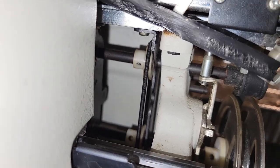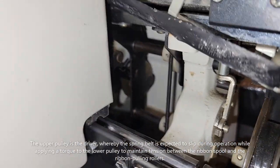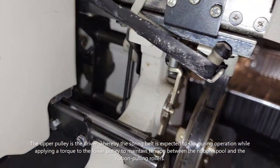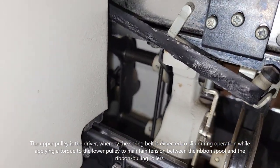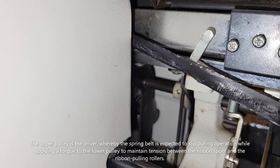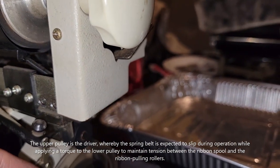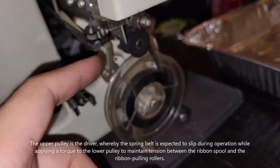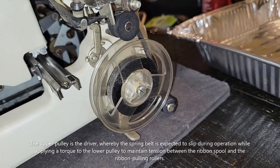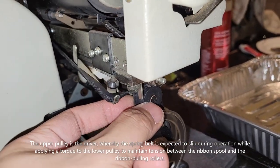These cranks — or shafts — are supposed to rotate in tandem. It is trying to rotate these together, and with some spring resistance, this would help pull the ribbon. There I'm engaging the ratchet.